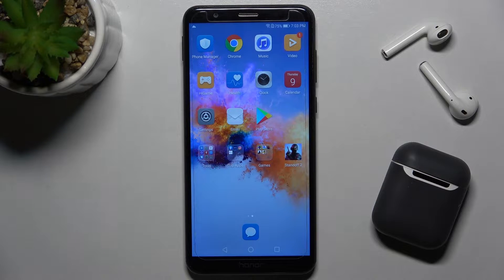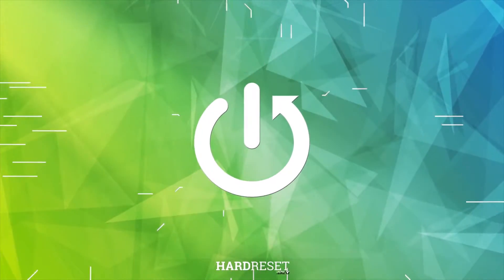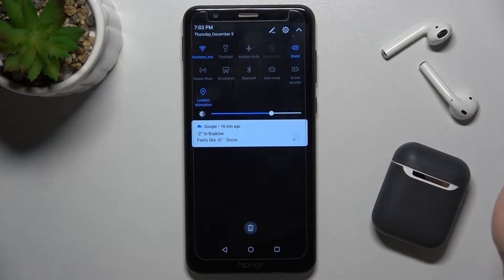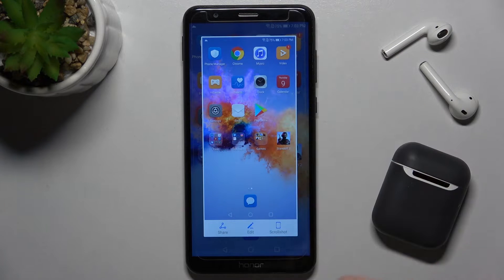Welcome. In front of me is the Honor 7x, and I'll show you how to take screenshots without buttons on this device. First, go to the notification bar and right there you'll see the screenshot icon. Just tap on the icon once and you will take a screenshot.